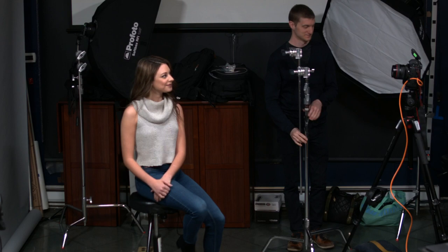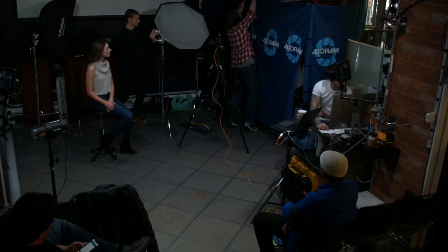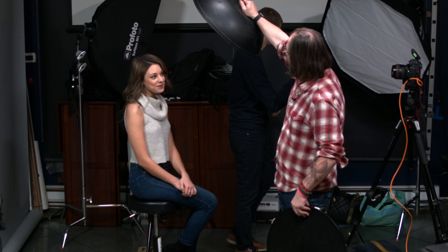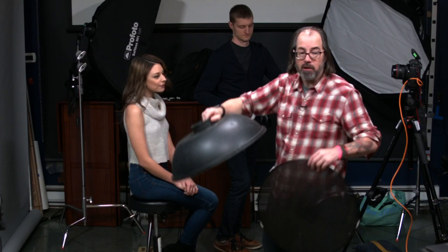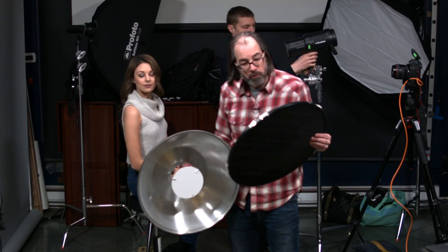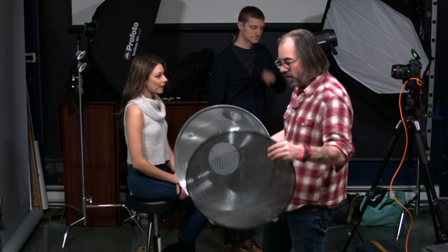So we're going to use a beauty dish today. I've got the Profoto, just the regular one. This is a beauty dish, 22 inches. Typically this is used for beauty or portraits. We're going to put it in a classic butterfly position — kind of overhead-ish — giving us that butterfly pattern under the nose. This one's silver-lined, so it's going to give us a little bit more punch, more contrast. We are going to fit it with the grid to control the spread of light so it doesn't hit our background.